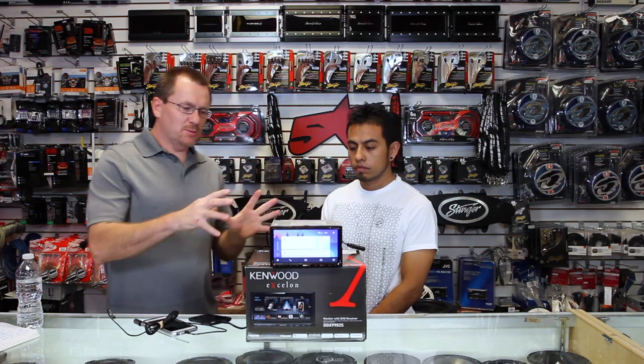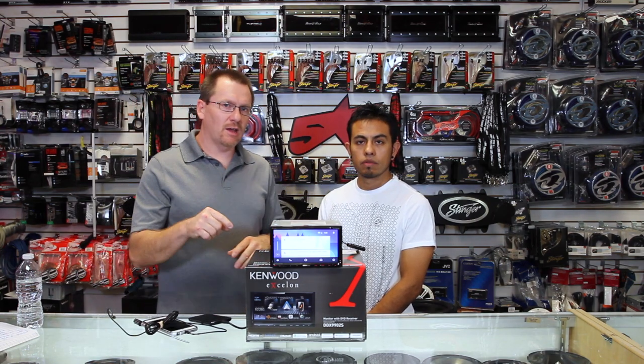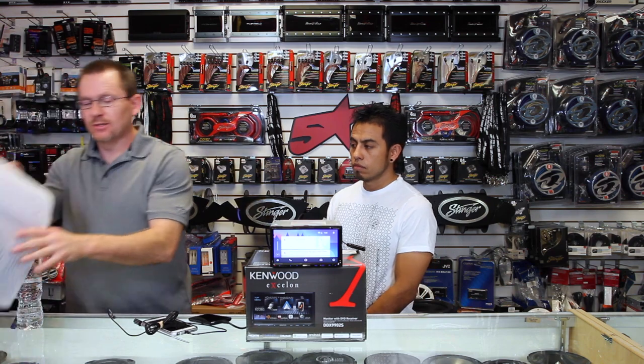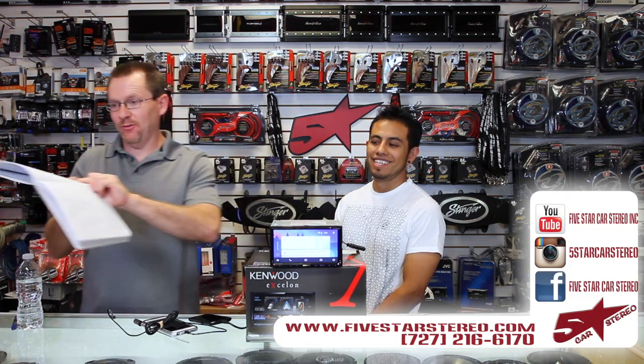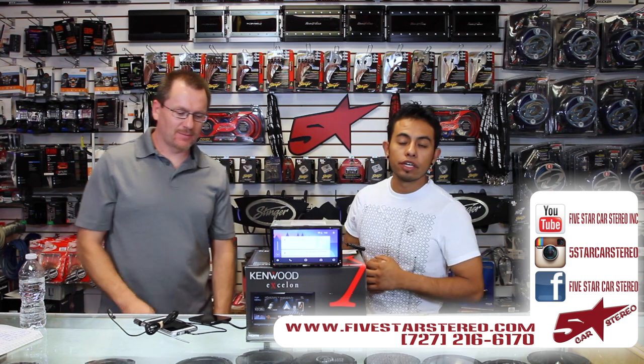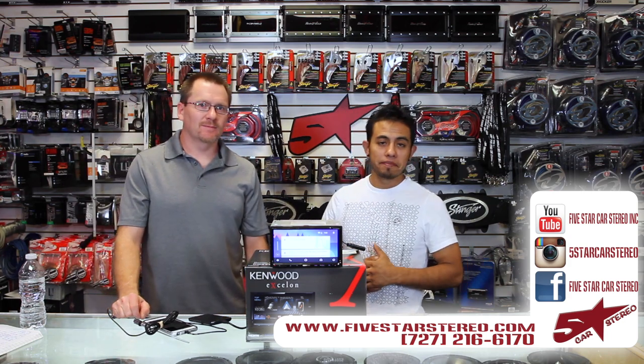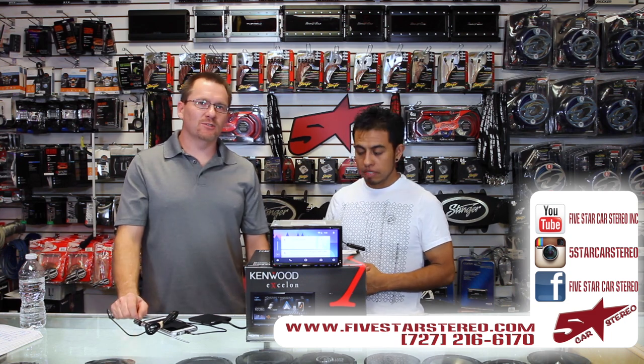That's it in a nutshell — that's this bad boy. We just unboxed it and showed it to you. If you have questions about certain features, please check out the other videos we're making about this unit. Thank you for watching. You can find us on Facebook, YouTube, and Instagram. Have a good night and we'll see you shortly.